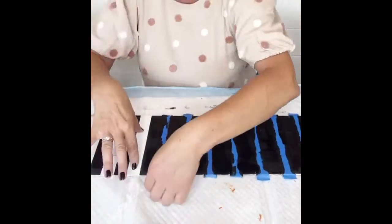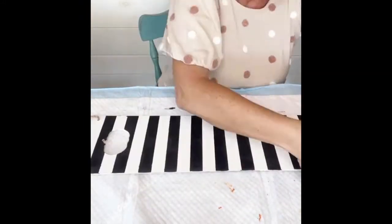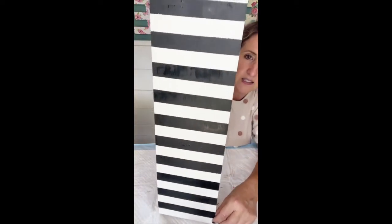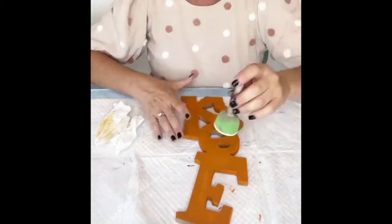I remove my tape when my paint is still wet. In the past when I've let it dry and then pulled the tape off, it kind of pulls some of the paint up with it. So that is my third tip for you during this video.